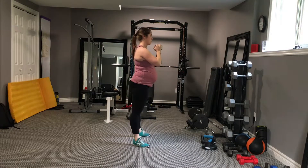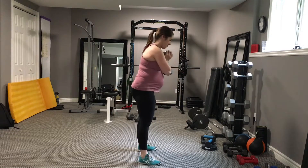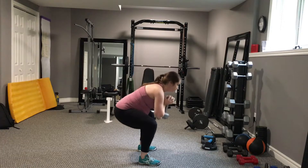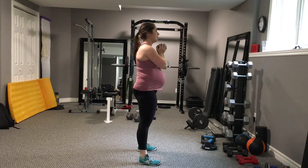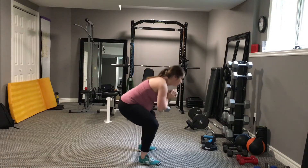Let's take a look at what we want to avoid. The most important thing to avoid is rounding in the back by dropping the chest. Here you can see it's affecting the depth of the squat and I'm losing that vertical line that we really like to see in a goblet squat.